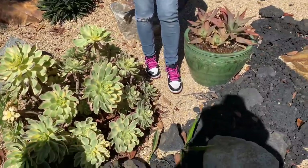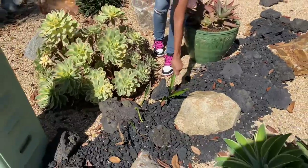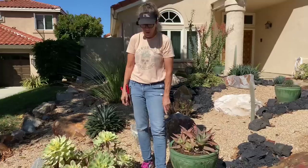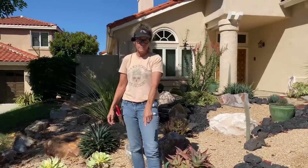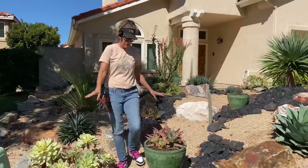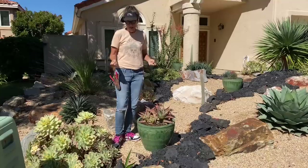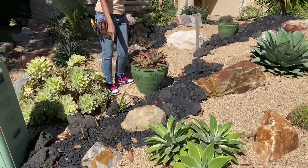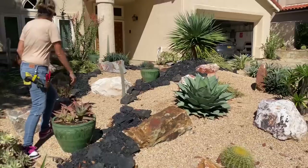Some of you that follow closely remember that we actually had to bring a mini excavator in here and add another day to the demo to pull all of the bird of paradise — they were everywhere in this yard. We did a great job, but there are a couple of places where they're trying to make a comeback. That's a really easy fix; we'll get after that.